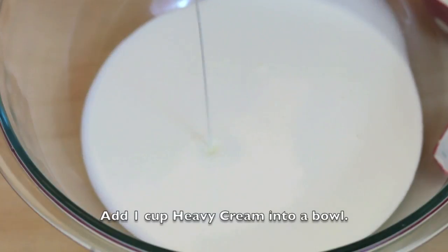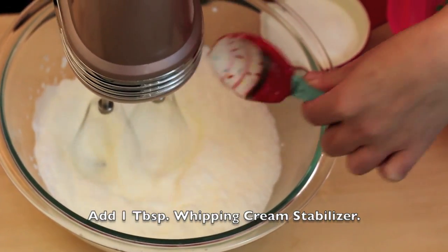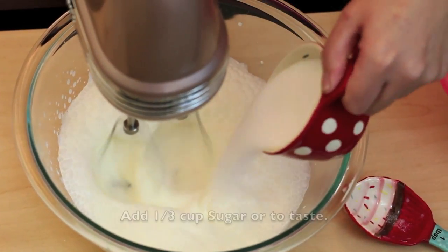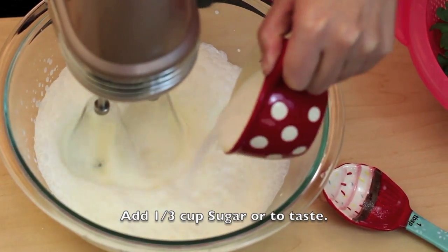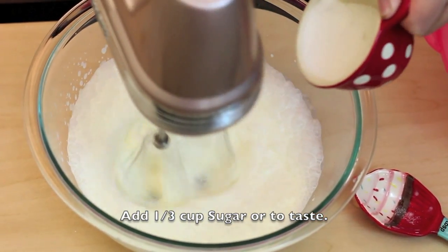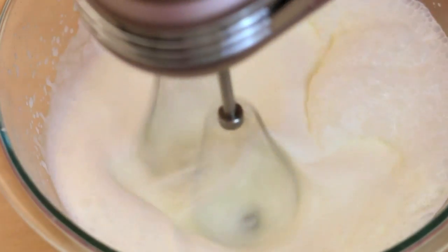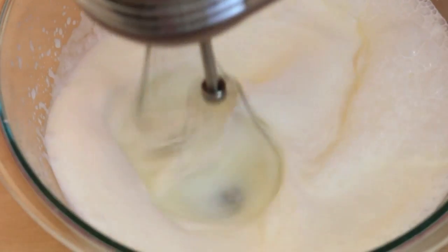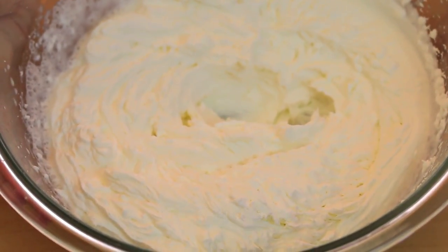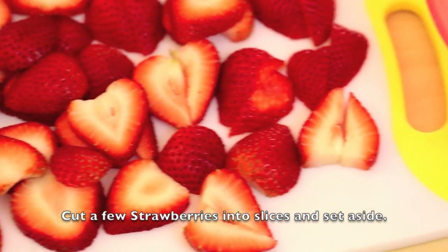Add 1 cup heavy cream into a bowl, add 1 tablespoon of whipped cream stabilizer, and add one third cup sugar or to taste. Beat until it stiffens. Now cut up your strawberries into slices and set aside.